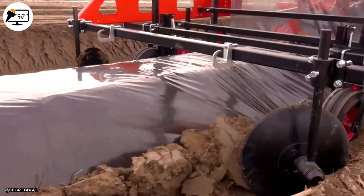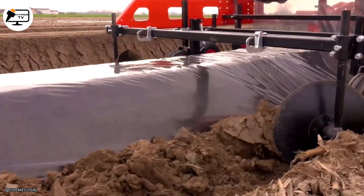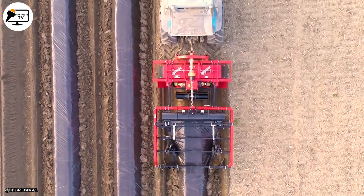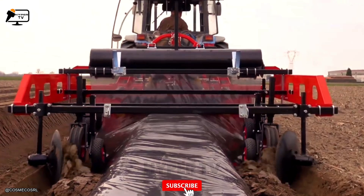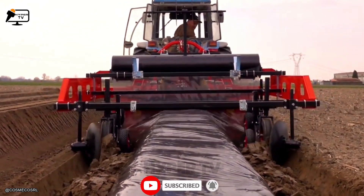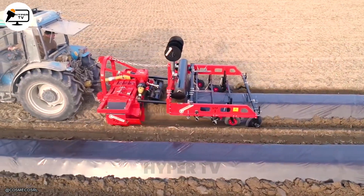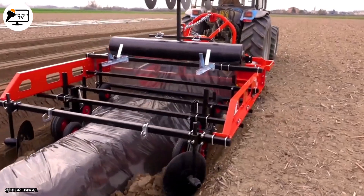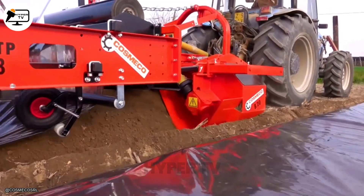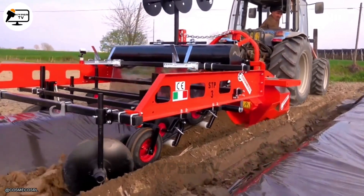In the next clip, you will see a combination of two agricultural machines: the Cosmico Matrice B20 and the Palsia Matrice STP-3. These machines are built for seedbed creation and laying mulch in just one operation. First, the Patrice B20 forms the beds in the soil. Then, the Palsia Matrice STP-3 lays down biodegradable film over the seedbeds. This mechanism allows farmers to prepare seedbeds and mulch simultaneously, making field work easier and more cost-effective.